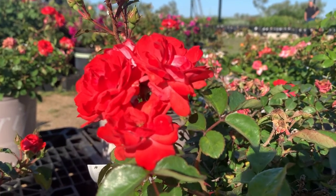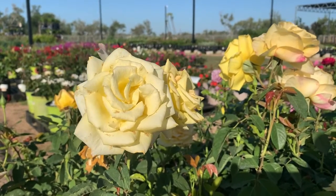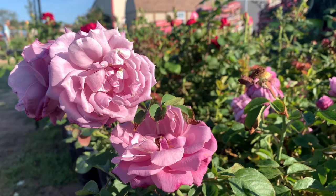We have many different colors of roses. We have floribundas, hybrid teas, knockout roses, drift roses, and carpet roses — we've got a lot of different kinds. The only ones I don't have right now are the climbing roses.